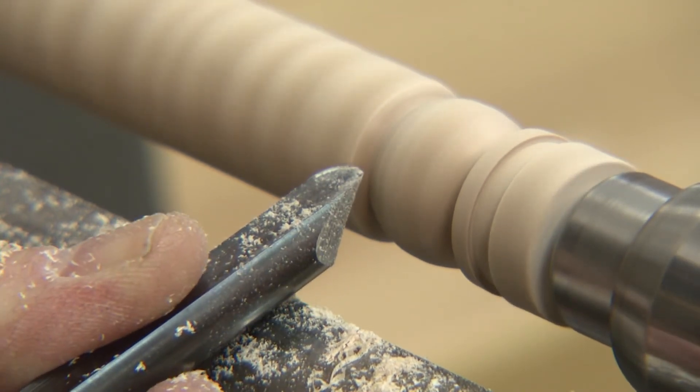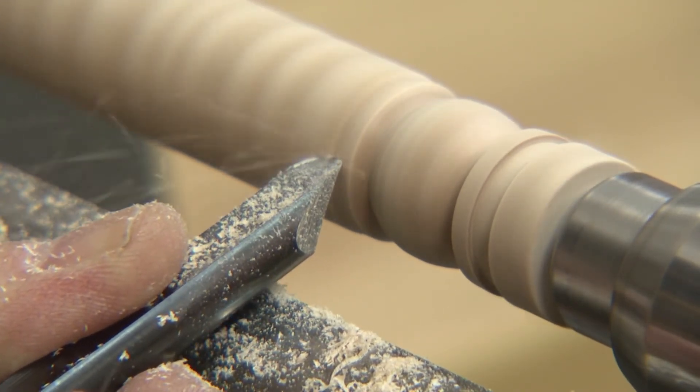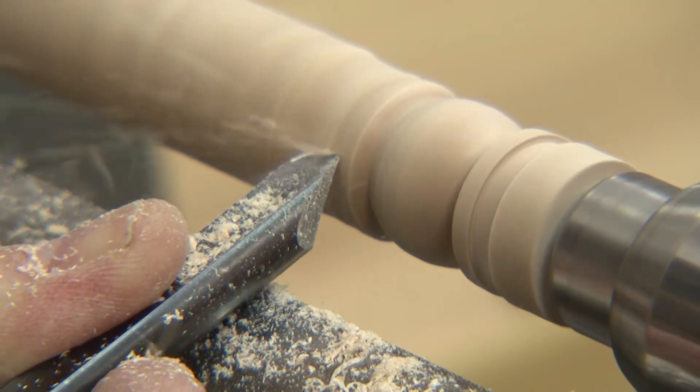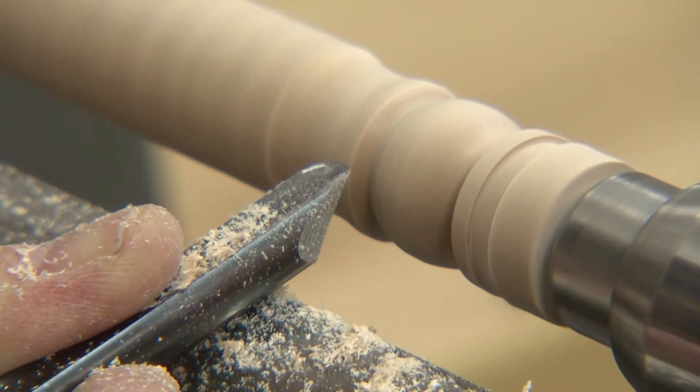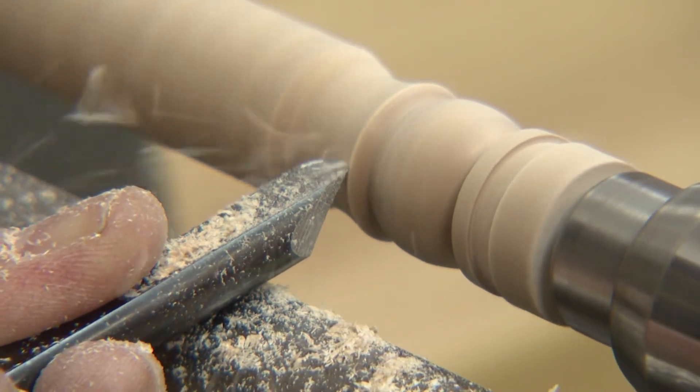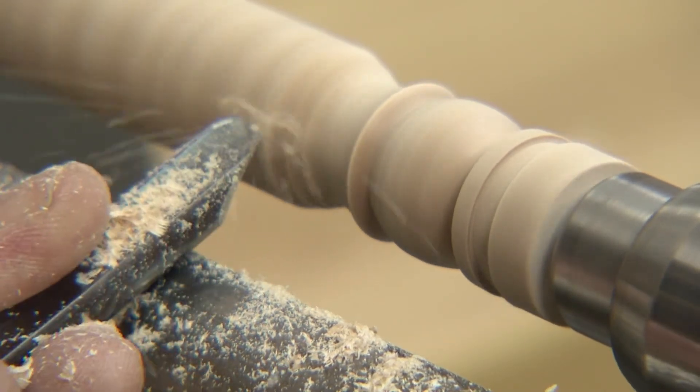I'm going to bring this down to the same diameter as the bead. Now I'm going to start sweeping my way down the handle and make a nice, delicate handle all the way to the end. I'm going to make another ball and a nice shape on that.